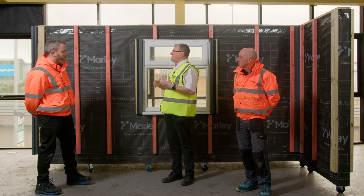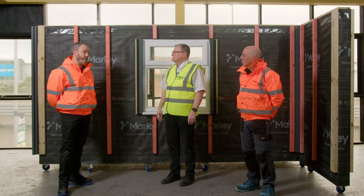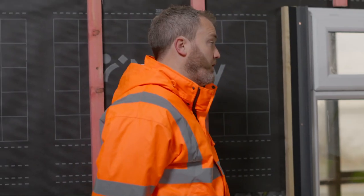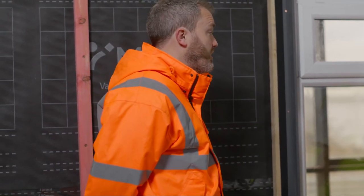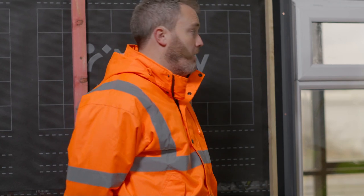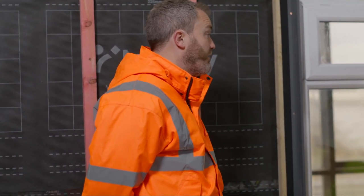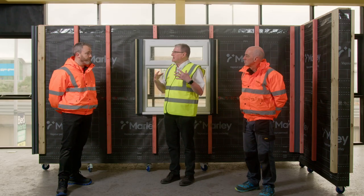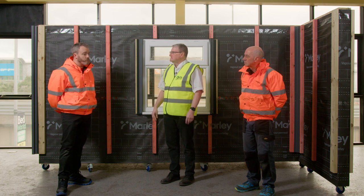It's mainly used as an external cladding product on the outer envelope of a building, but you might also use it on sheds, man caves, bars, dormers, or loft extensions as well. It's got quite a pronounced wood grain effect, so it gives that kerb appeal and does look like natural timber.